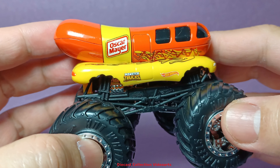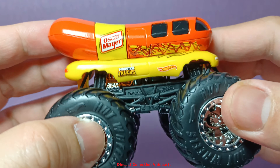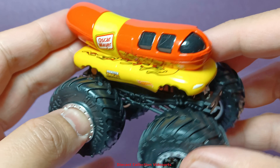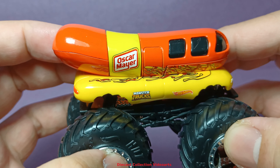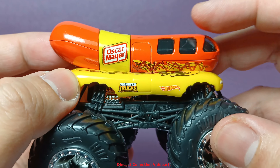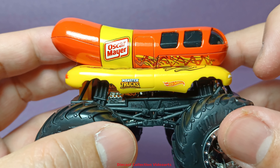At first glance, it looks like a hot dog sandwich — and you're right, this is a hot dog sandwich, a monster truck. It looks fun to look at, and at the same time, it's tasty. This is based on the Oscar Mayer brand, and according to the Hot Wheels wiki, this truck is based on the original casting called the Wienermobile.